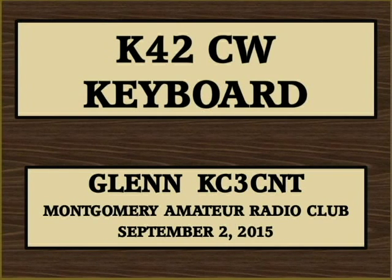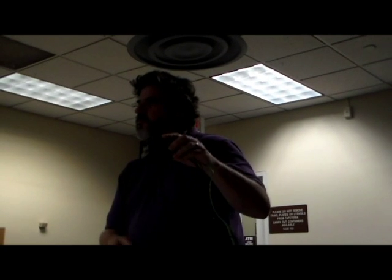Welcome. In this video, Glenn KC3CNT shows us the K42CW keyboard from HamCrafters.com, soldered together.